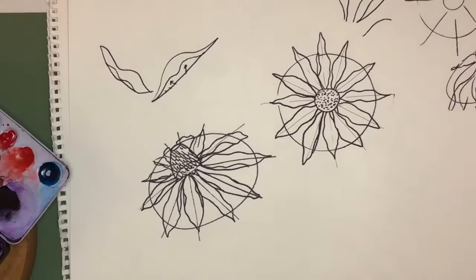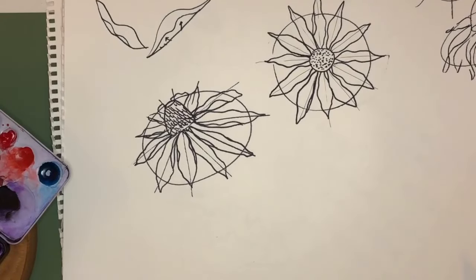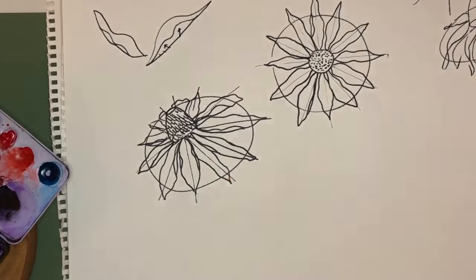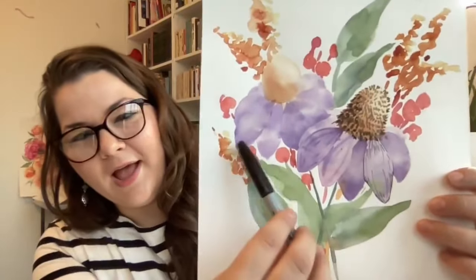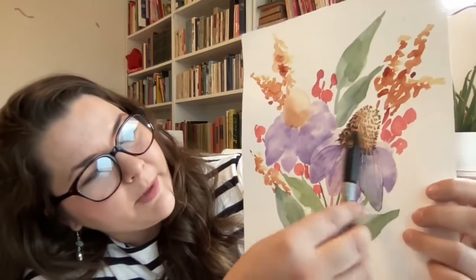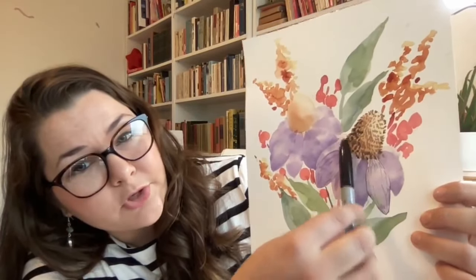The cool thing about learning perspective and how to draw different flowers is that it's really useful when you go to paint them. Always in the back of my mind when I go to do a painting, I'm thinking about the shape of that flower. I have drawn a circle here — you can't see the back petals but you can get an understanding for how the circle was there and the cone was there, and the different flower petals come out. I'm going to sketch it really lightly in a waterproof pen and then show you how I'd do a watercolor painting over that.